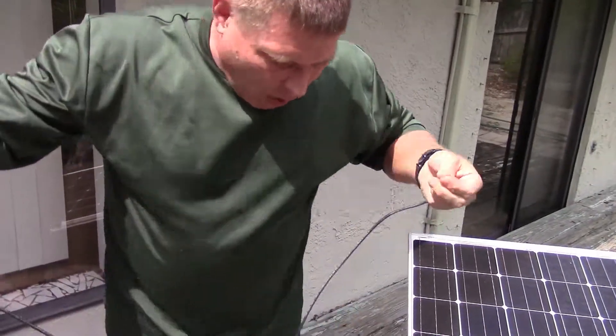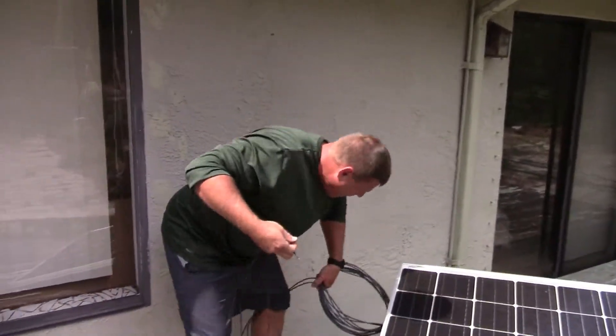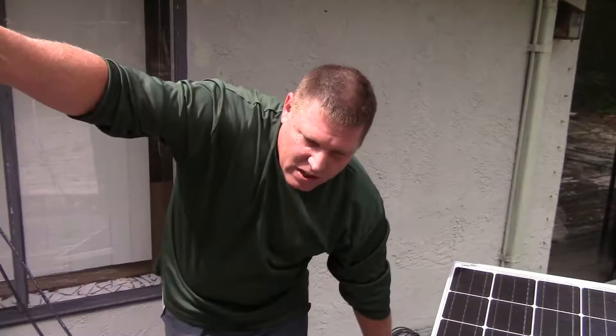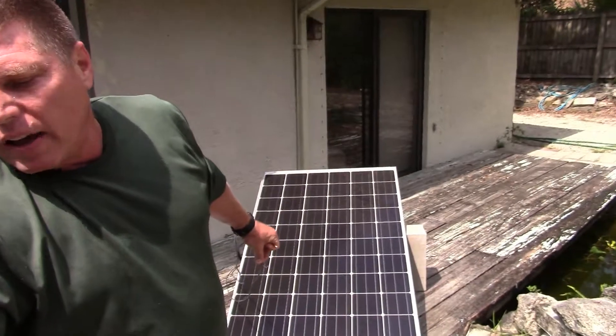Now you're going to say, wow, you're on a wooden deck. So Keith is going to do a favor to show just how benign these panels are. This is a solid copper ground wire that is going to have an eight-foot copper-clad counterpoise in the earth.